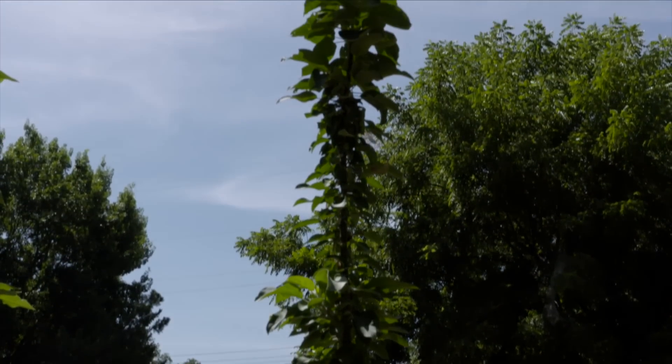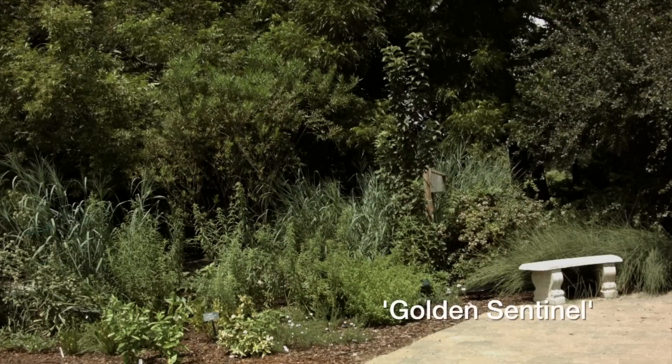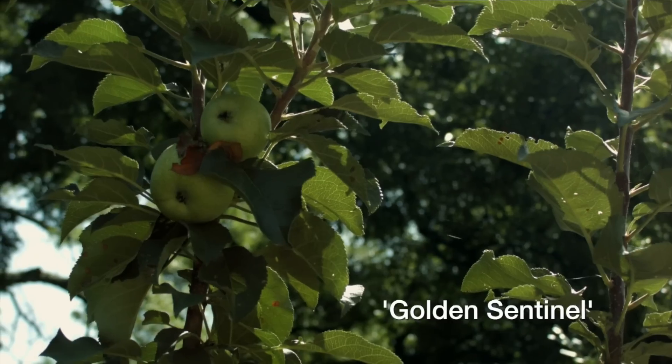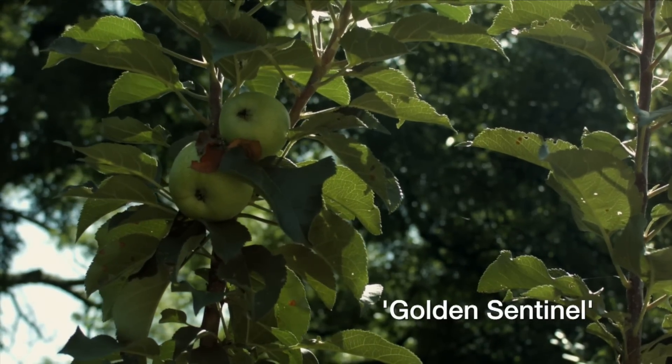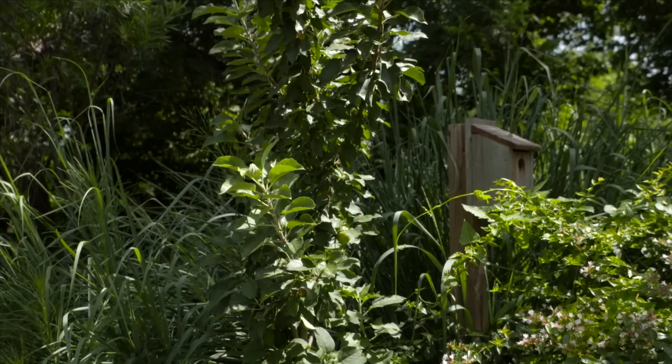Here at the gardens we have three different types of Columnar apple trees. We have the Golden Sentinel, which produces yellow fruit that are a lot like a Golden Delicious apple, and those ripen between late September and early October.